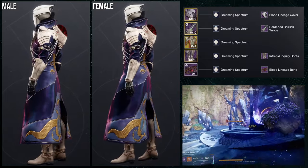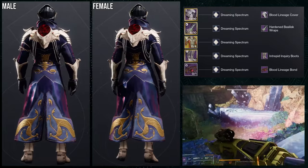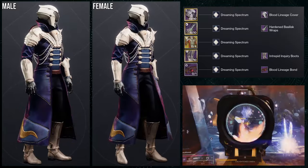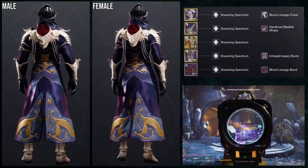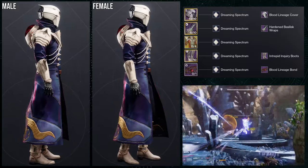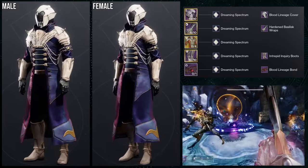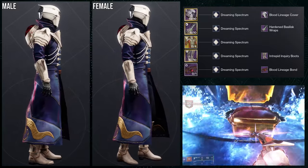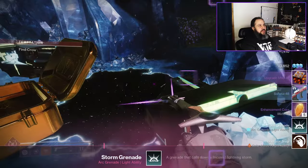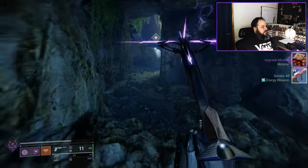The only problem I have with this exotic is that it takes shaders really terribly, which is the only reason I'm using dreaming spectrum — it was basically the best option given how poorly it shaders. I really like this set though. The arms go really well with the chest piece because of that little pointiness that matches the shoulder pads. The biggest change I'd make is swapping the boots for something with a bit more of a point to them. Overall, this one is really good — probably not better than the third set, but it's right up there with it.